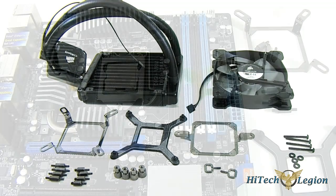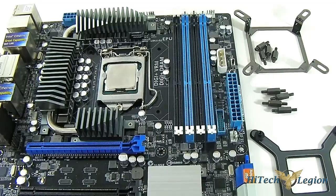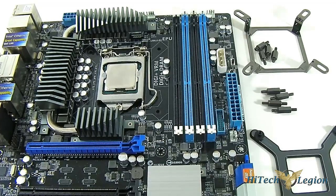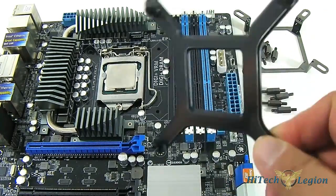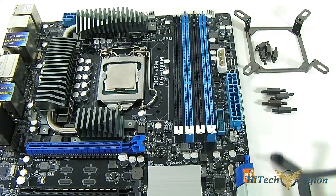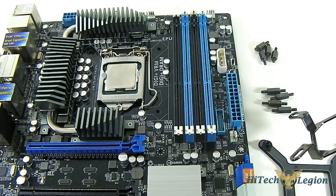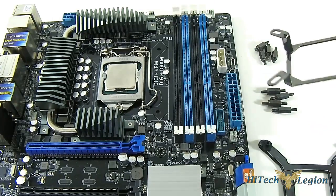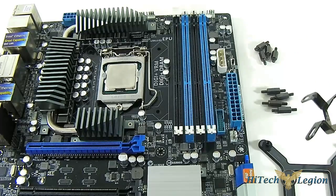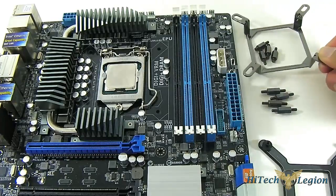I'm going to show you how to mount it one by one. To install into an LGA 1155, LGA 1366, or LGA 1156 motherboard, you need the backplate. You don't need it for the LGA 2011 or the AMD setup. You also need these mounting screws — there are two kits. One is for the LGA 2011 — those short stubby ones. We are going to use the long ones for LGA 1155, so we'll move the 2011 screws out of the way.